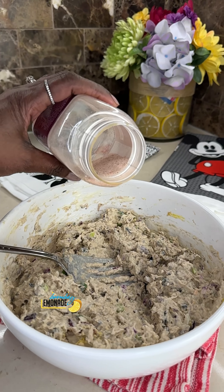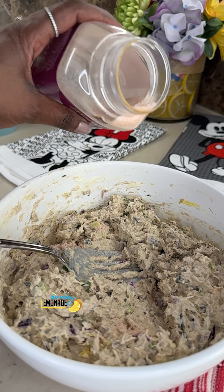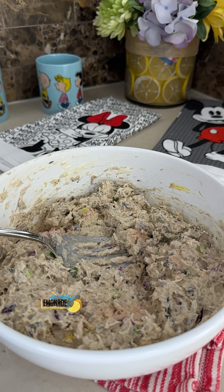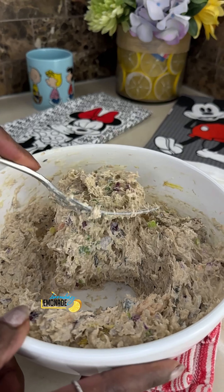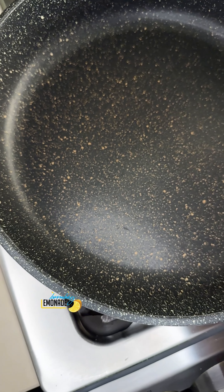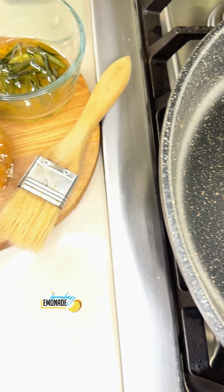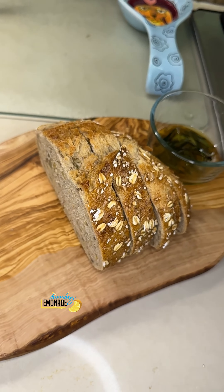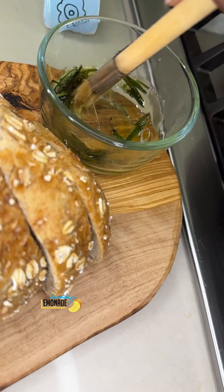Pepper, season them up, then some pink Himalayan salt. I usually eyeball mine. I eat a lot of tuna sandwich every day. Toast up the bread in a pan or tawa — no toaster oven. And add some olive oil.